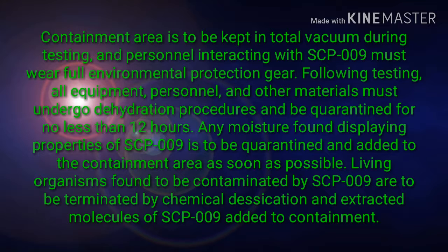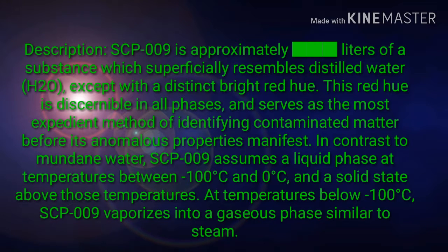Living organisms found to be contaminated by SCP-009 are to be terminated by chemical desiccation and extracted molecules of SCP-009 added to containment.